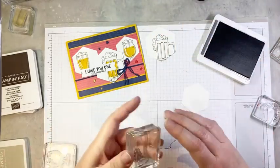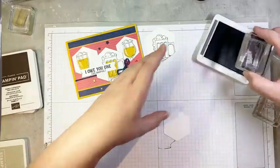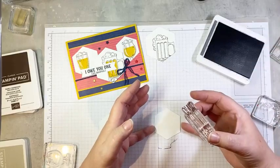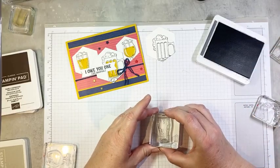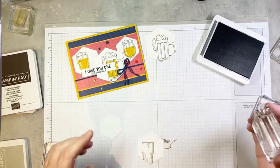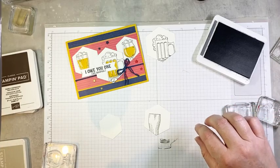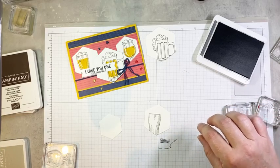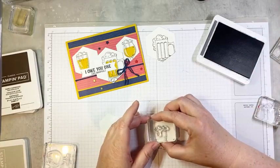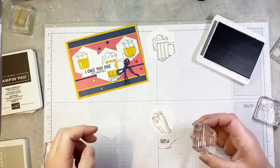While I have that out, I'm going to go ahead and stamp my foam also in Basic Gray. Then I'm going to add my beer glass on the medium hexagon — I'm going to stamp a little bit more towards the left because of the way my card layout is going to work. We have another little stamp that has the foam running down the front of the glass like that — so fun.